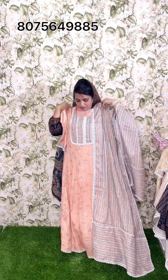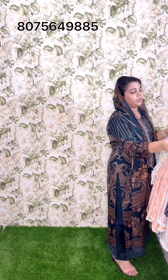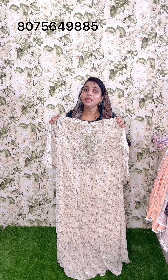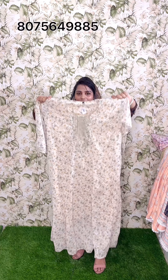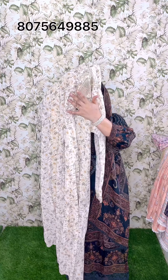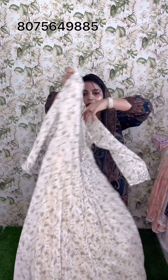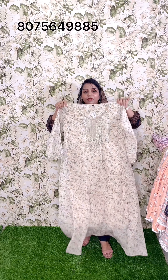The last shade. The next one is Georgette fabric. The size medium, large, and XXL sizes are available. The price is 770. This is the first shade. The second shade is a straight style with a panel. The flier's fabric is included.